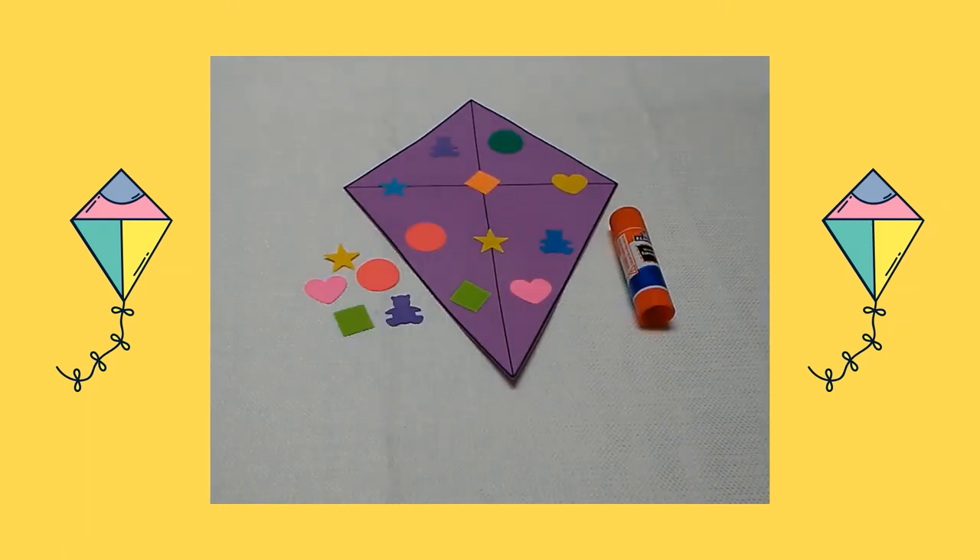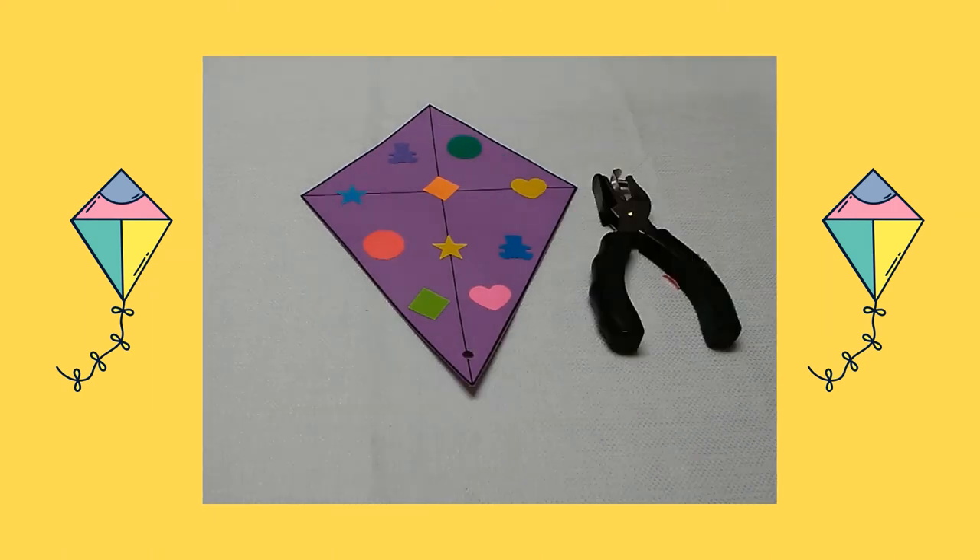Next, I glued a variety of different colored pasting pieces on the kite. Then I used my hole punch to create a hole at the bottom of the kite.